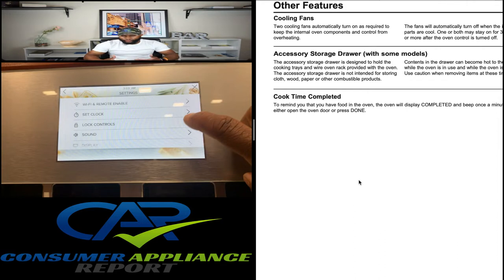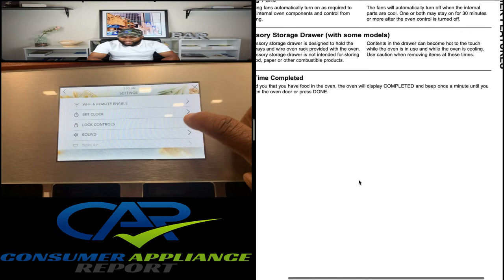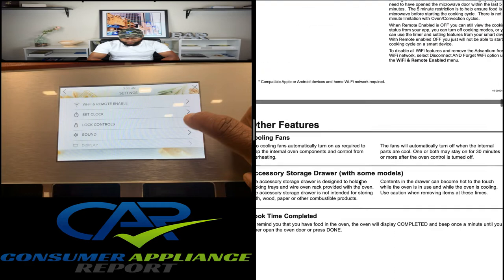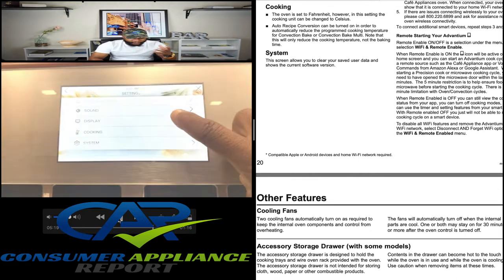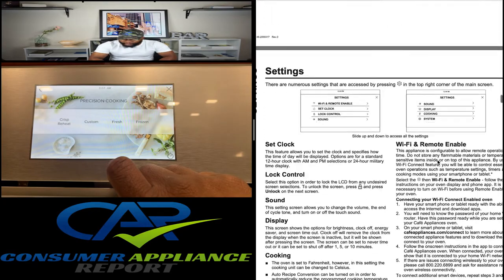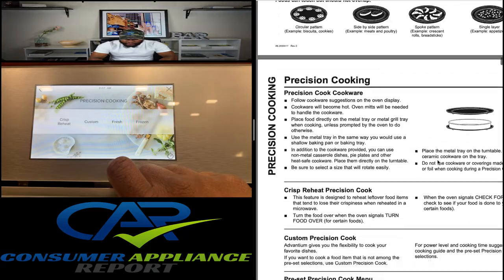Cook time completed — to remind you that you have food in the oven, it will display 'Completed' and beep once a minute until you either open the door or press done. Now let's dive into precision cooking on page 11.